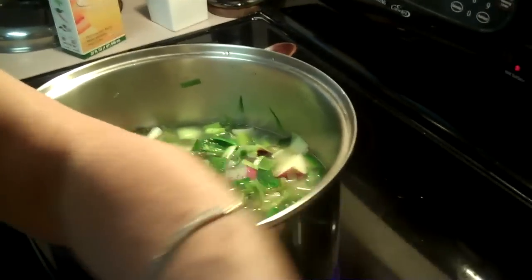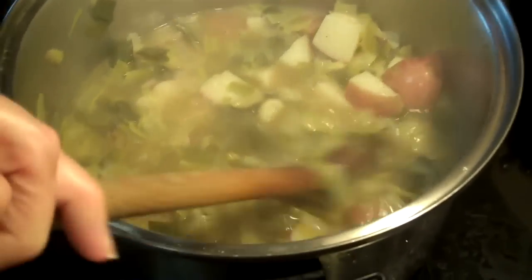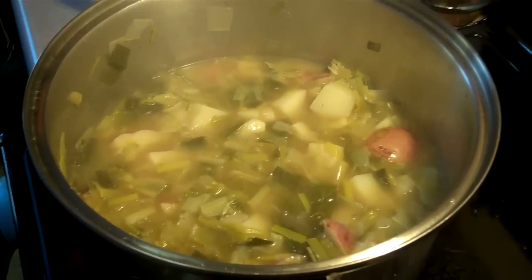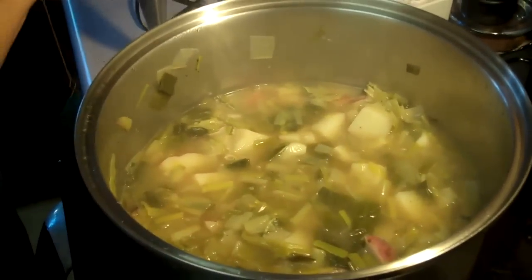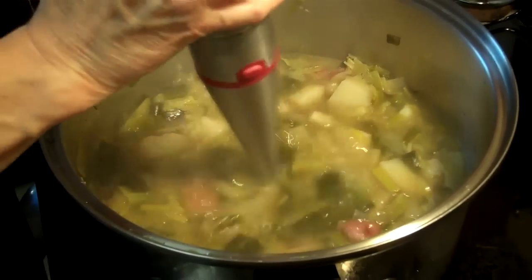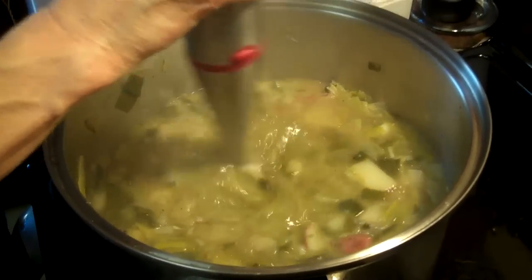We're going to bring it to a boil and then let it cook 30 minutes. Okay, let's look at this soup — here it is, all cooked. The potatoes are soft, so what I'm going to do is take my submersible blender and blend it. Here's what it looks like when I'm done — all nice and creamy, or more potato-y.